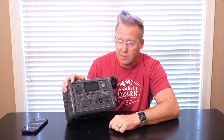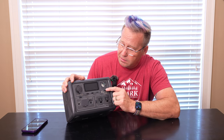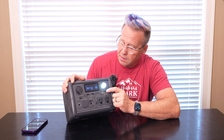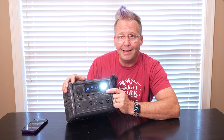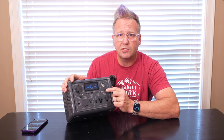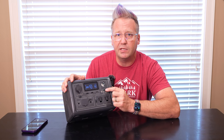And then it's got two AC plugs. And of course a little light that has a low and a high. And then if you get in trouble, you can signal SOS for rescue if you need to.